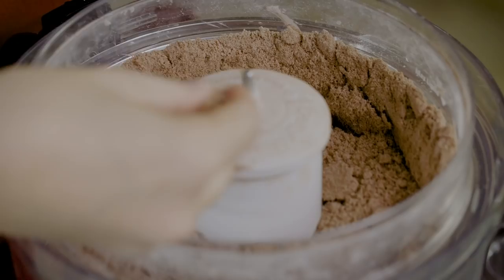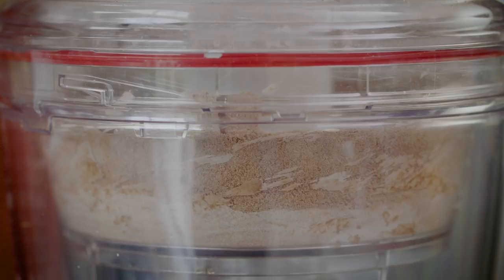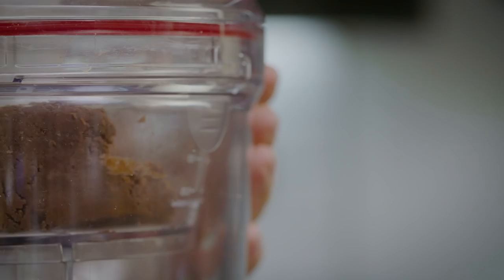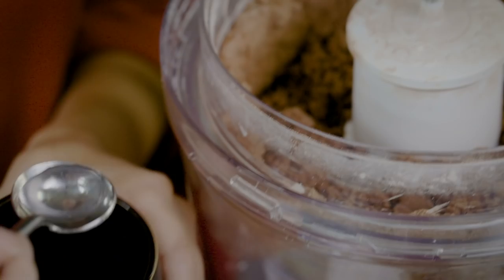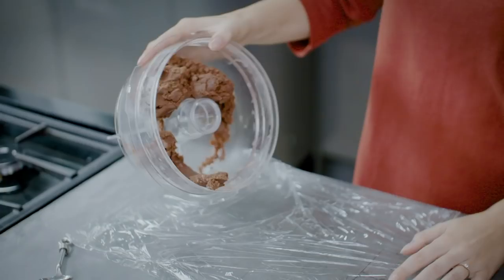We're looking for a mixture that looks a little bit like wet sand — no large lumps of butter remaining. Add in one egg yolk and pulse again, and if your mixture hasn't quite come together add about a teaspoon of water and pulse again until it comes together into a nice neat ball.